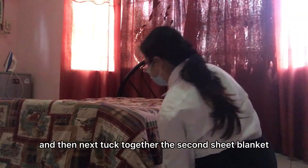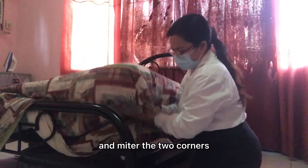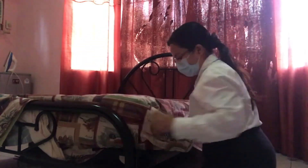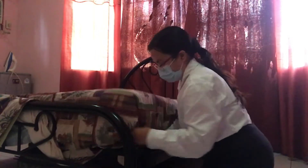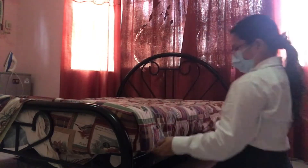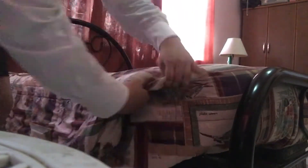And then next, tuck together the second sheet, blanket, and the third sheet on the foot side of the bed and miter the two corners.